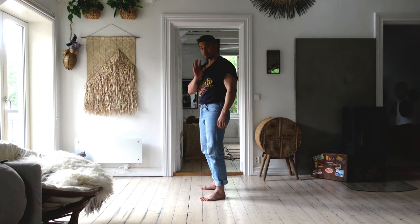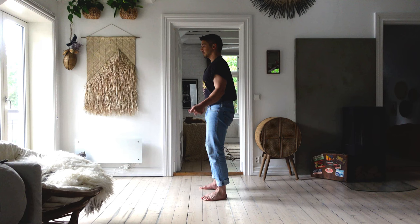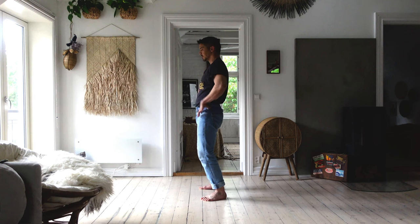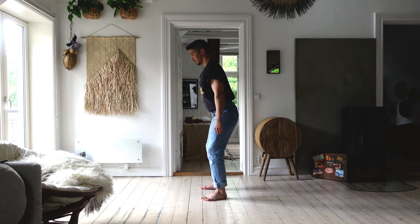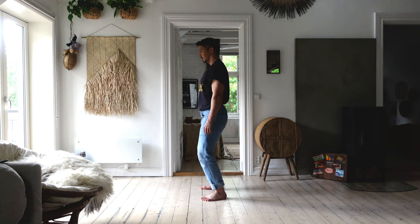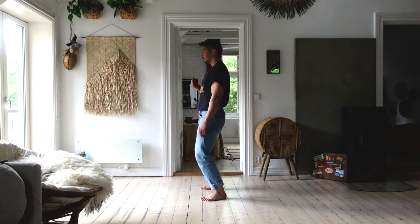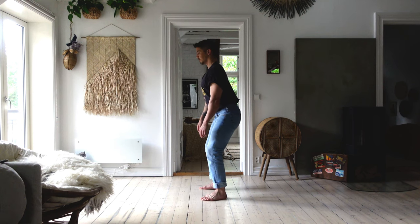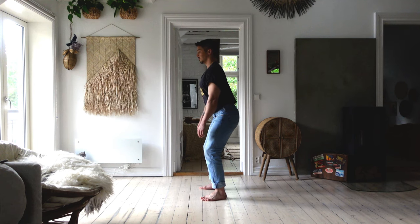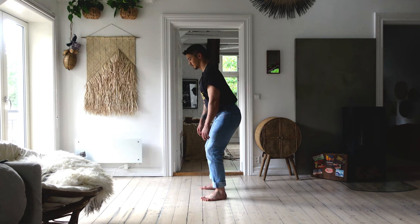The pelvic seesaw looks like this. I first go into posterior pelvic tilt, then push my hips forward, then go into anterior pelvic tilt, then push my hips back. Posterior — forward — anterior — back. While doing this, I'm imagining an invisible barrier in front and behind my torso, and doing my very best to prevent my torso from breaking through this barrier.